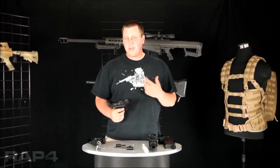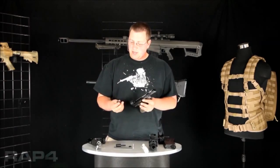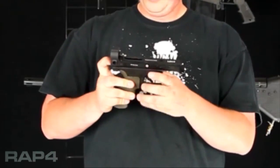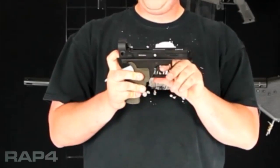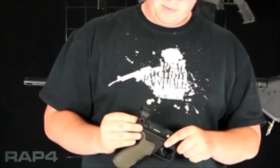Now that we've disassembled your marker, I'm going to show you how to reassemble it really quick. First thing you want to do is put your hammer back into your marker. What you'll do is you'll push it in there, apply pressure behind it, click your trigger — that'll allow it to slide into the sear. Hit it a second time, it'll allow it to slide a little bit further in.